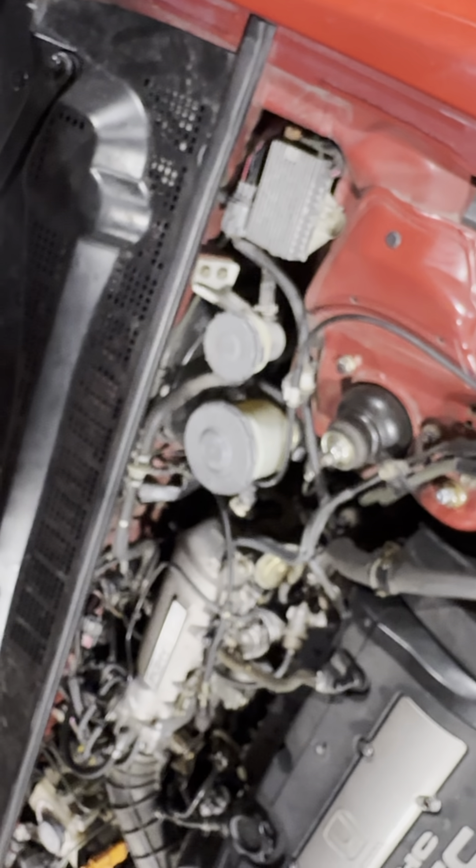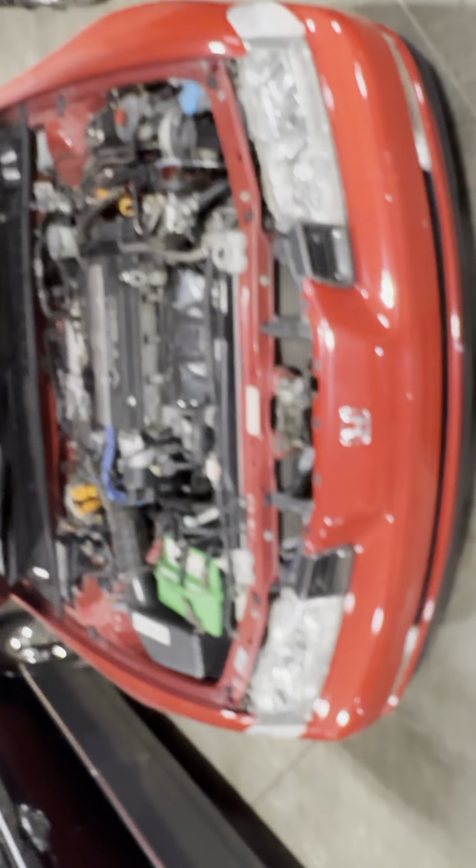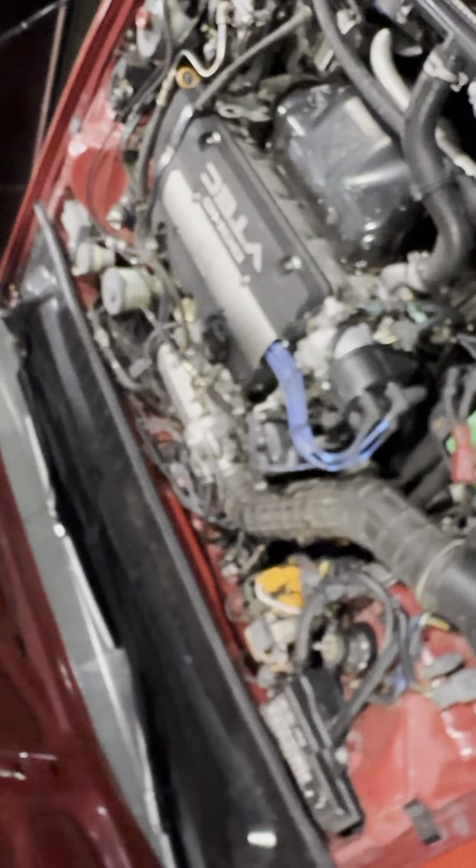I wasn't expecting that — not in 320 miles. It quit burning oil and went from a quart every 300 miles to about half a quart every 300 miles, and now it's still full. That's significant — that's half the usage. I am not a Valvoline guy by any means; Valvoline has never surprised me with anything. If anything, they left me hanging with the Power Stroke. But this thing is a whole 180 — whatever they've done with that oil, that stuff works.